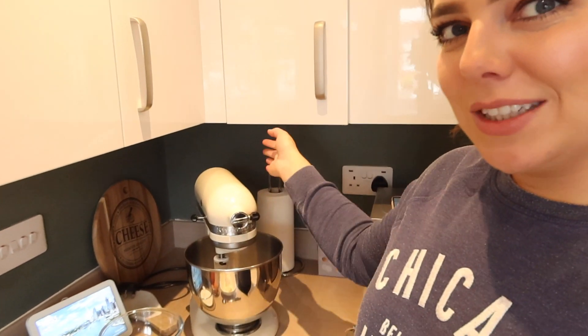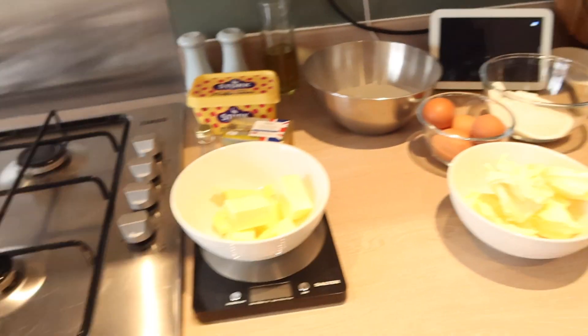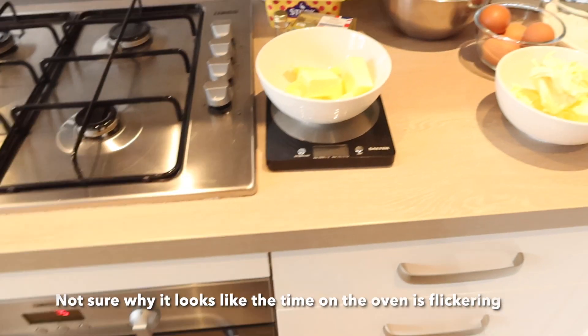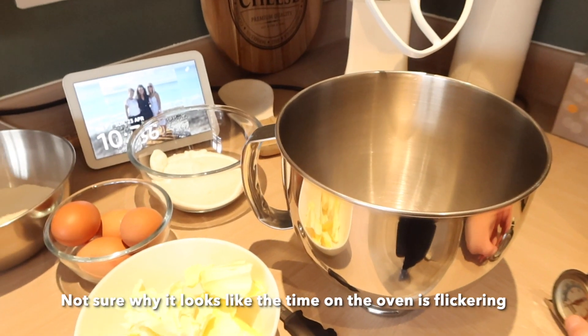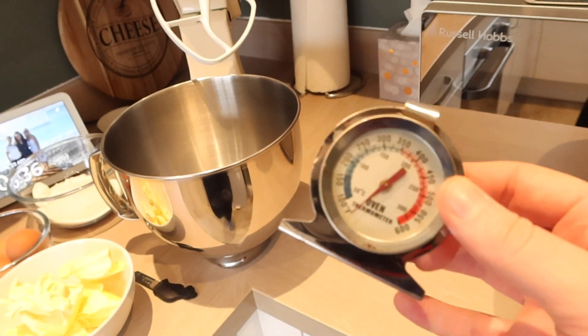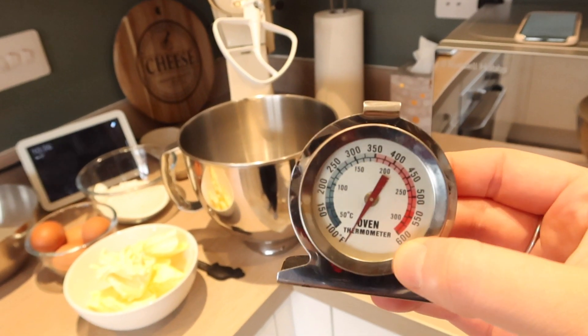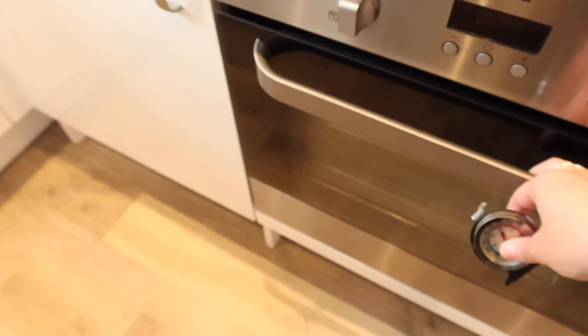To make the cake I'm going to be using my KitchenAid which I absolutely love, but you can just use your hand and a bowl or a hand mixer — just as good as well. This just makes my life a lot easier. Before I start mixing I'm just going to preheat the oven to 160 degrees — that's a fan-assisted oven, if it isn't fan assisted it's 180. I'm just going to use this oven thermometer to make sure I get the right temperature for the baking.